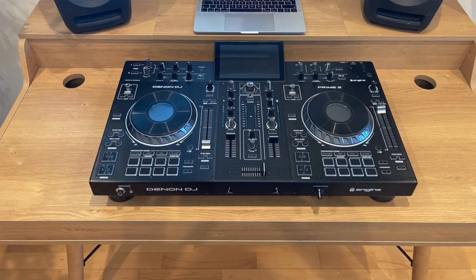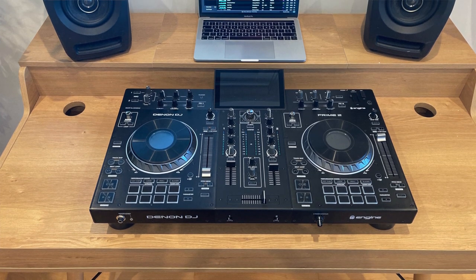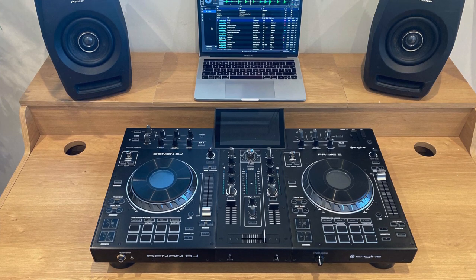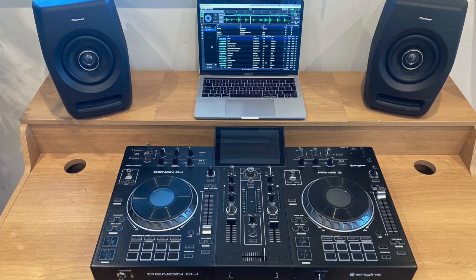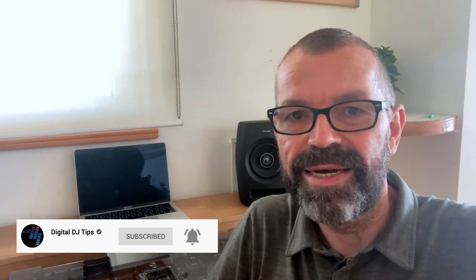So this is the Glorious Hybrid Workstation. The full name and details are underneath this video — click there to check it out. If you want more reviews, talk-throughs, and DJ-related content, please subscribe to the channel. This is Phil at Digital DJ Tips — well, we're in my living room — saying get good, get out there, make the moments, and see you again very soon.